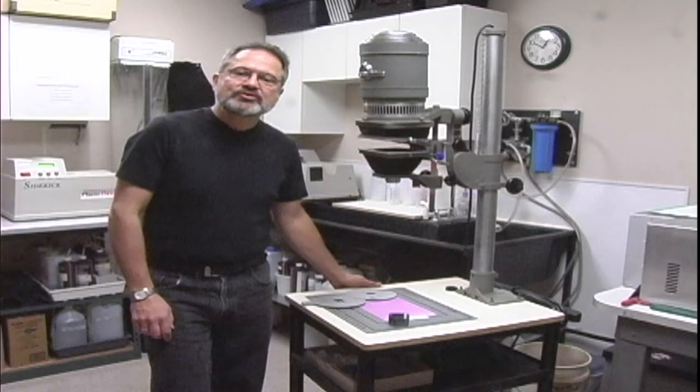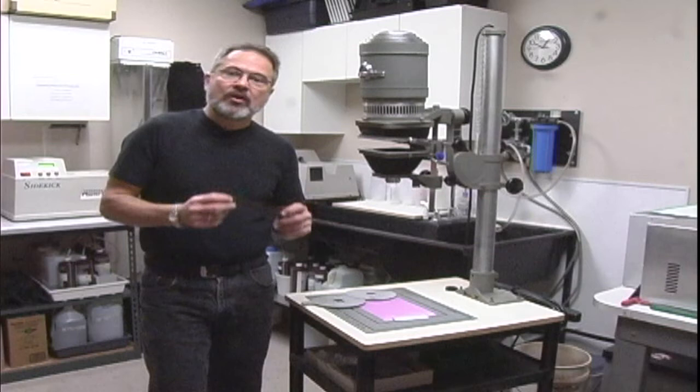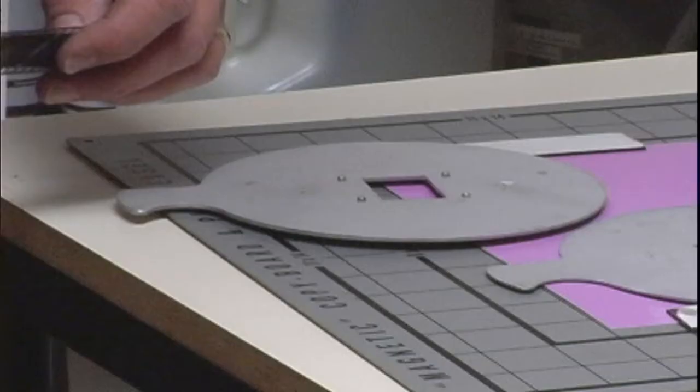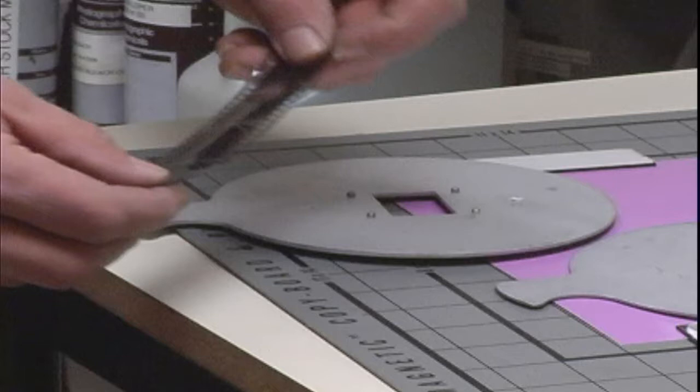Hi, I'm John Budden with Shutter Priority Imaging Center and I'm going to show you how to enlarge film. Typically in film enlarging, we're not going to actually enlarge the film itself, but we're going to project the image of the film onto our photographic paper and then process our paper, which will give us our final enlargement.